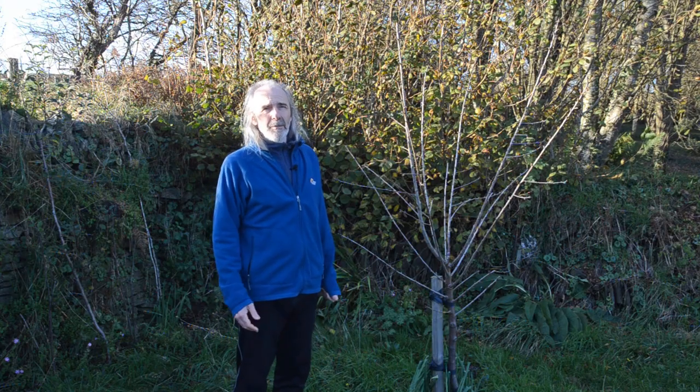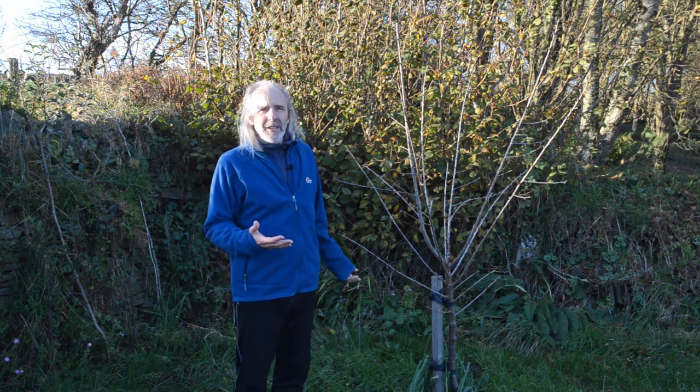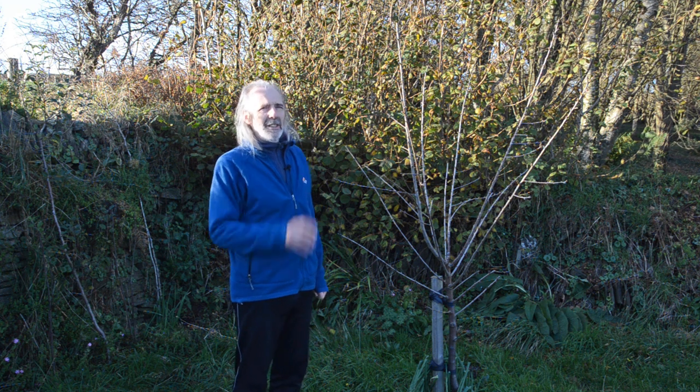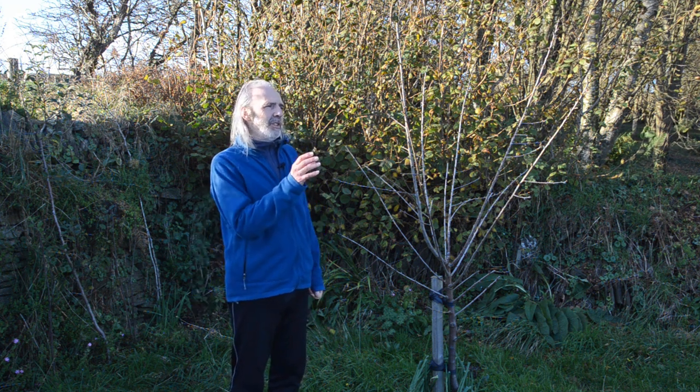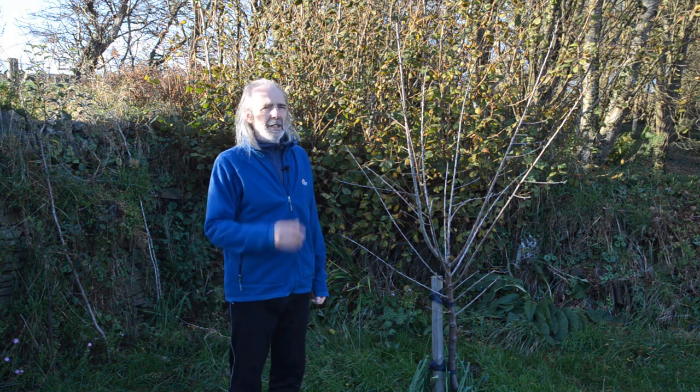The last thing to think about is views. For us we love looking at fruit trees anyway, but it may be that you say this is a particularly great view and we don't want to put a tree in front of it and spoil it from that perspective, so bear that in mind.